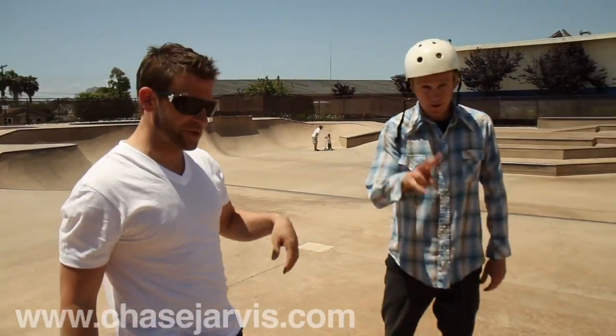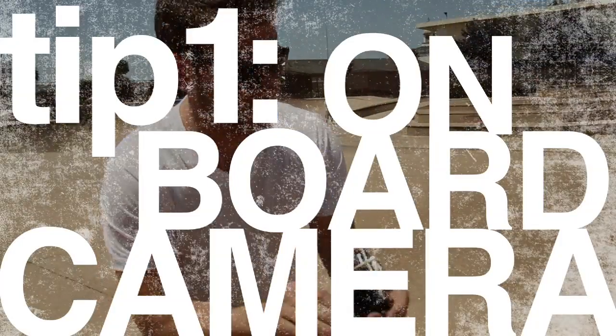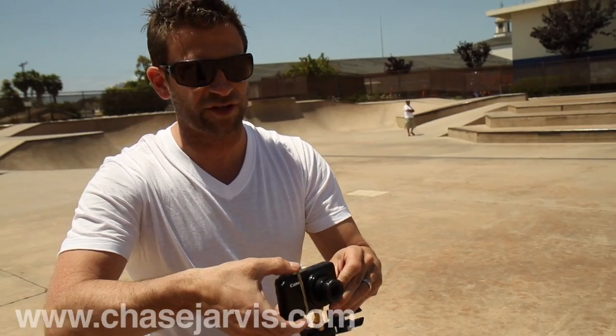Hey everybody, this is Chad. He's ripping for us today. Let me show you what we got. We've got a strap to Chad's board here. This is Eric's point-and-shoot — we swiped it out of his briefcase.